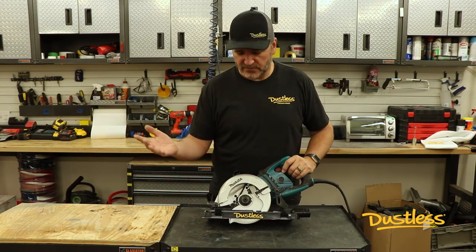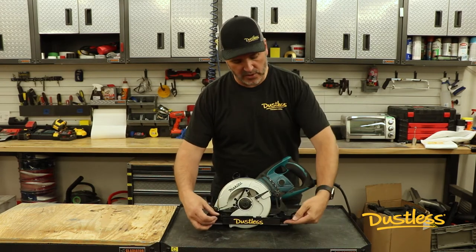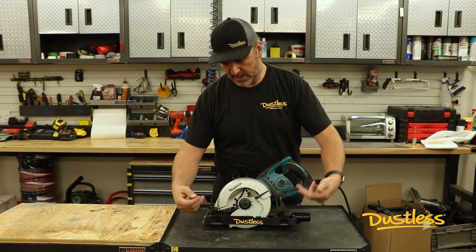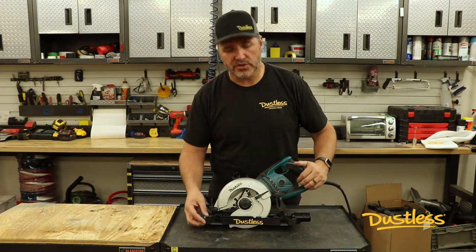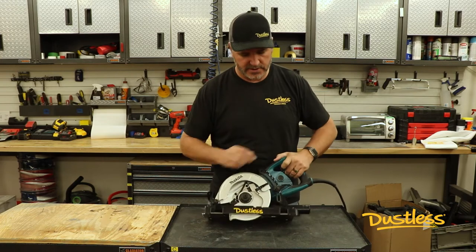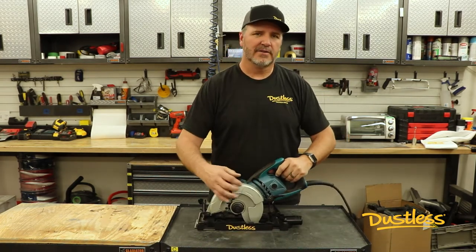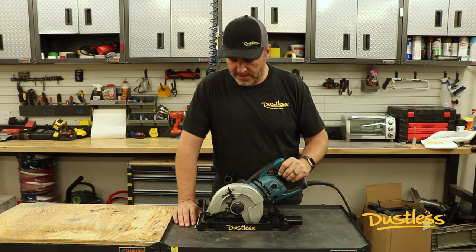Installation is really easy. You put your saw on the top — there are a couple of velcro straps on the front and the back, and you velcro your saw down to the shroud. The shroud also has some great little runners, rollers on the bottom, so that you can actually roll right along as you're cutting. Very smooth glide on that cut.